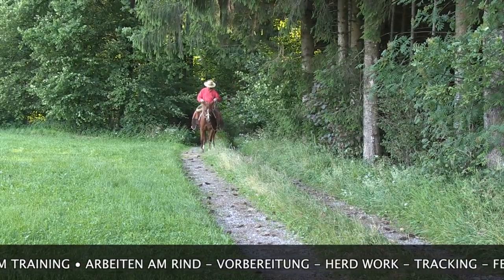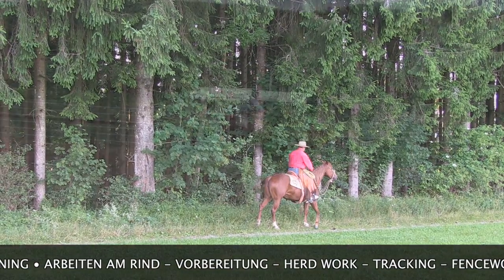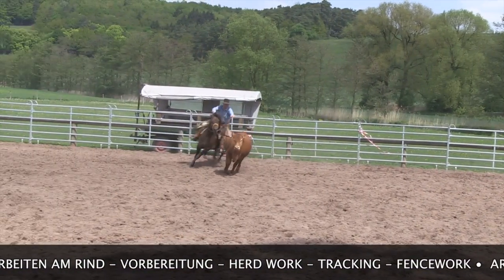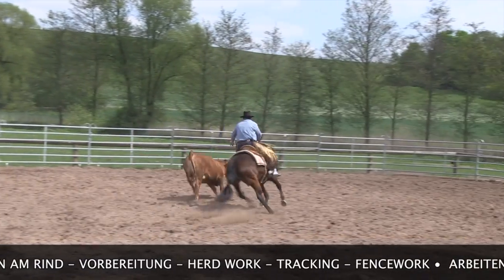Very good. Now I'm here, and now I have to go to the top.